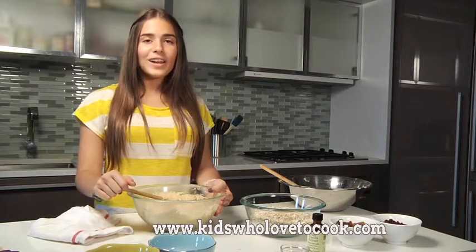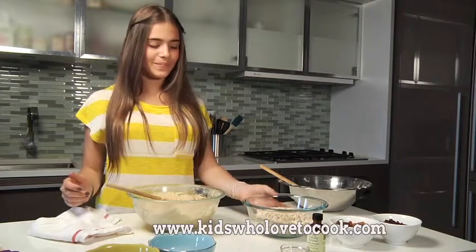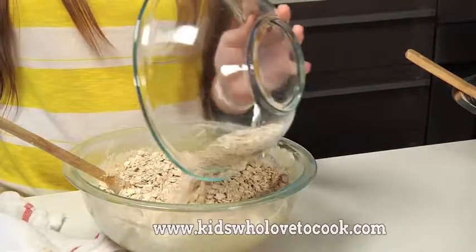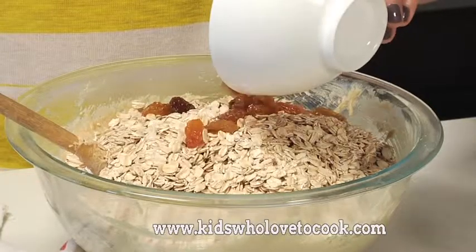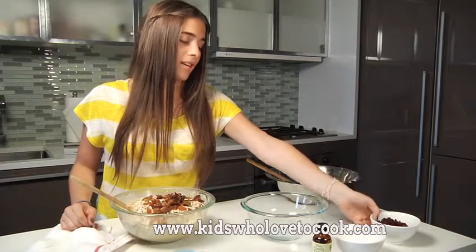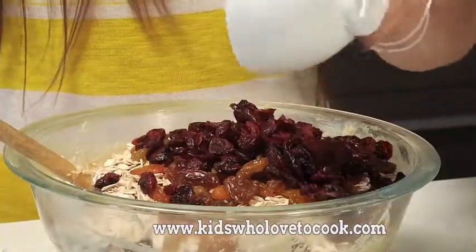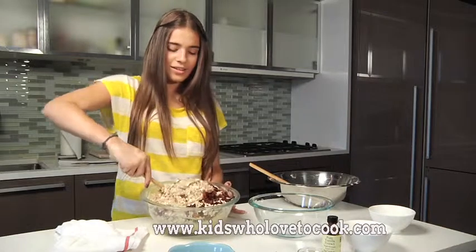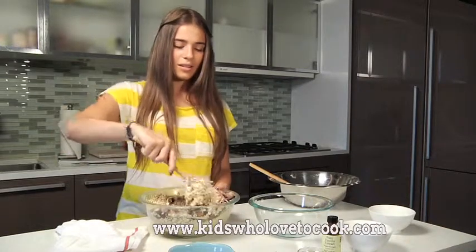Now I'm going to add the oats, raisins, and cranberries. I love these golden raisins. Now I just have to mix this together very well. I love that crunchy noise.